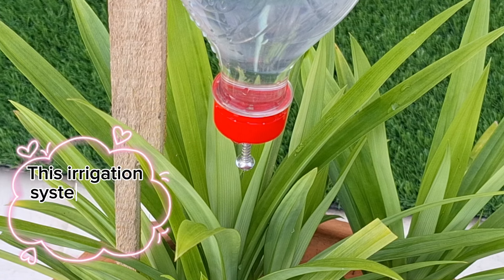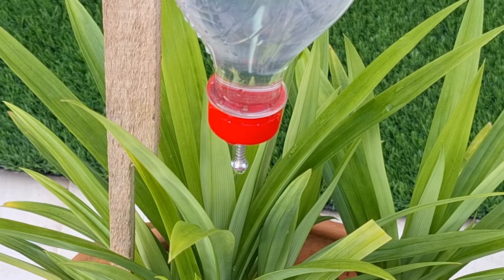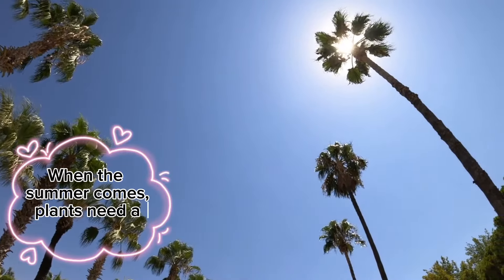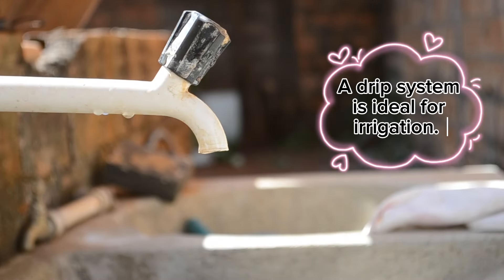This irrigation system is very easy and cheap. When the summer comes, plants need a lot of water. A drip system is ideal for irrigation.